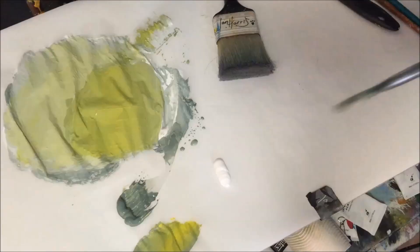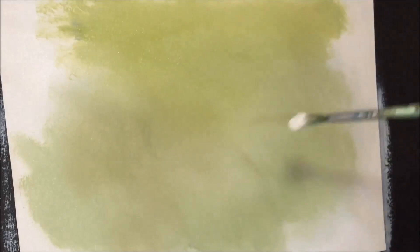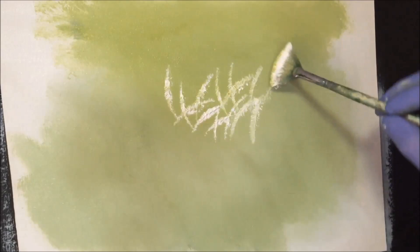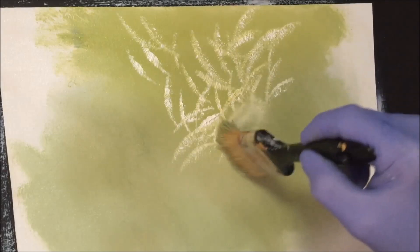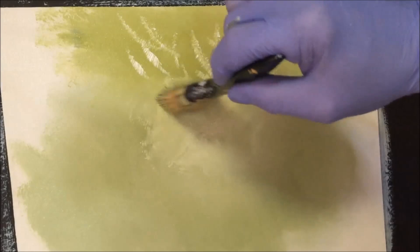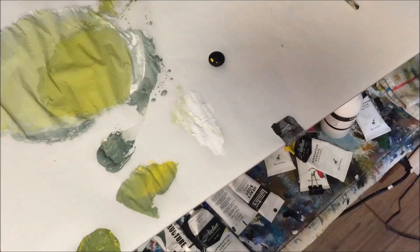I've got some titanium white out of the tube to give that centre some vibrancy — pretty much like I've done mist in the sky, but I want to get this radiating out into the area in an artistic way. You can see that white dancing over those greens and yellows we've blended into the canvas, and we've got dark and light values going up there like that.